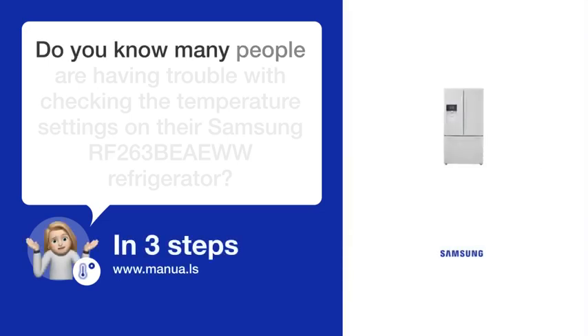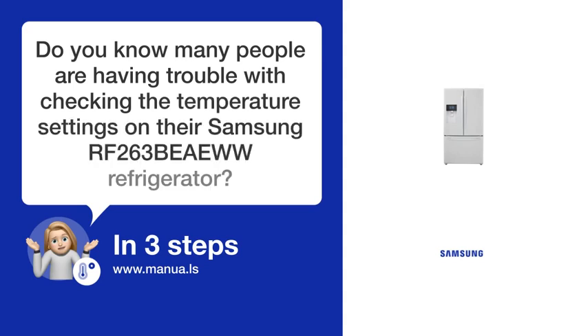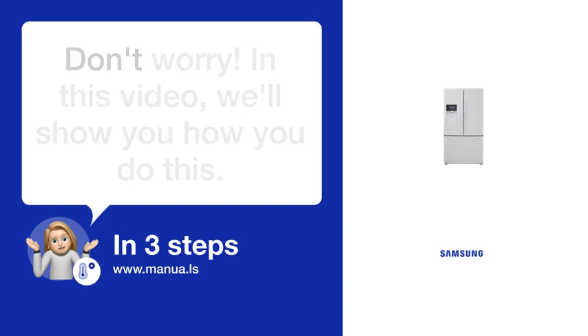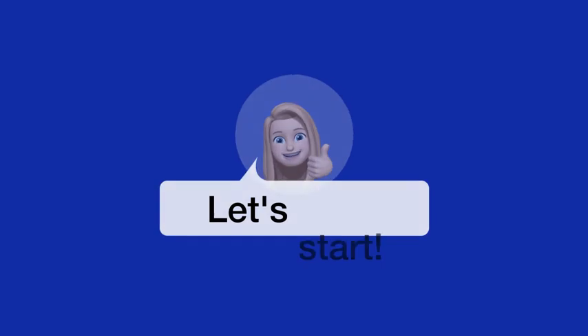Do you know many people are having trouble with checking the temperature settings on their Samsung RF-263BEAA-WW refrigerator? Don't worry. In this video, we'll show you how to do this. Let's start.